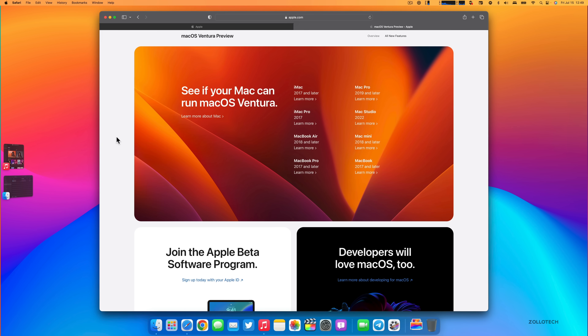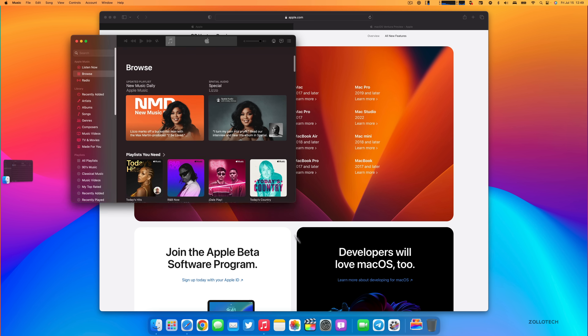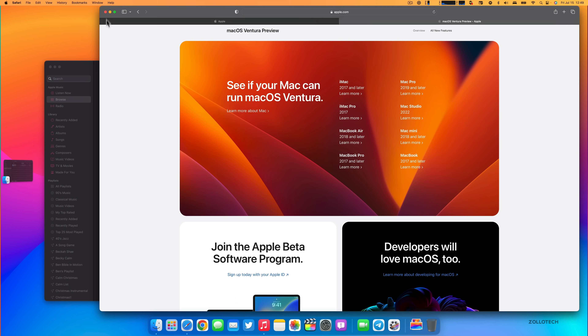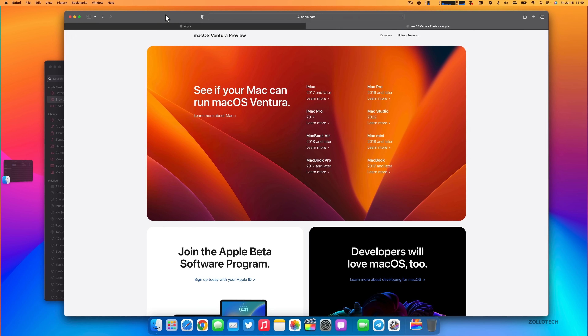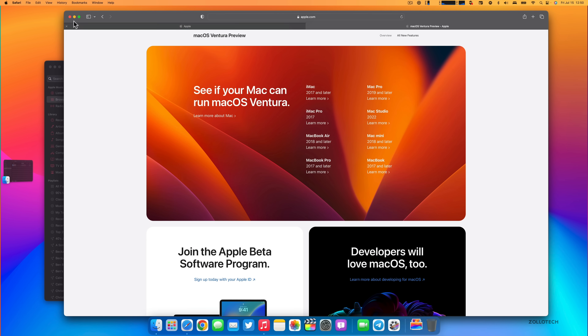If I click on Safari and want Music off to the side, I just click and drag it where I want. I can still resize windows or move them further to the side. If I bring my cursor to the left, the hidden window pops back in. To get to the desktop, just click on it and everything moves aside — it's a great way to organize, especially if you have a lot of different apps open.